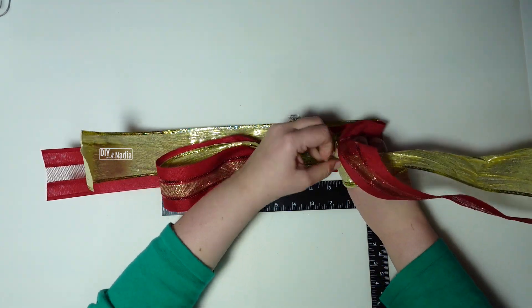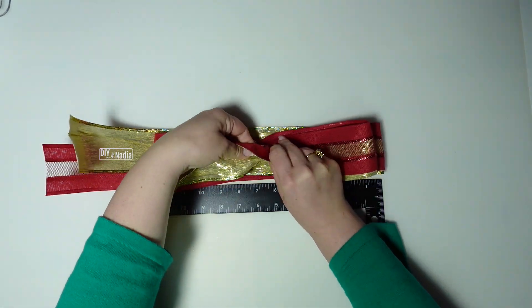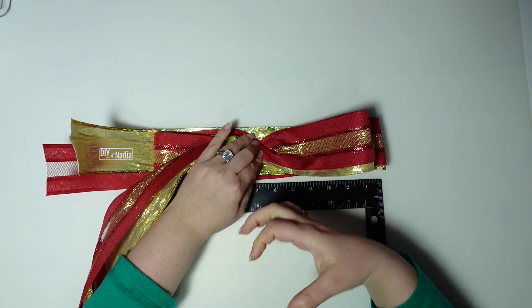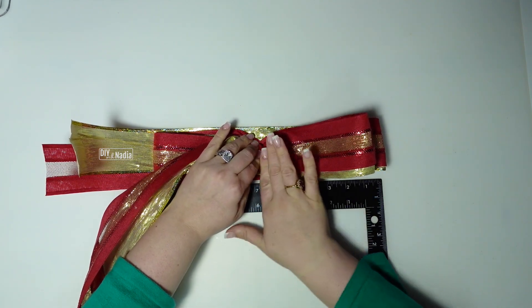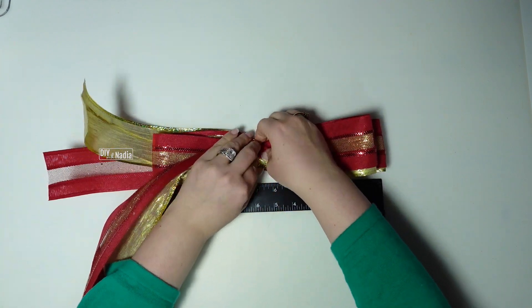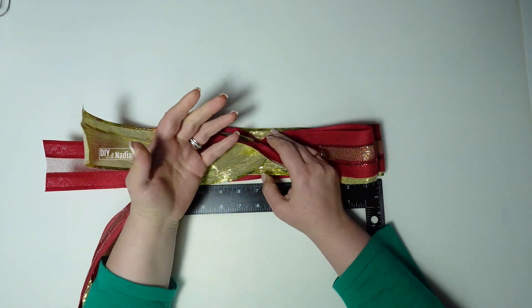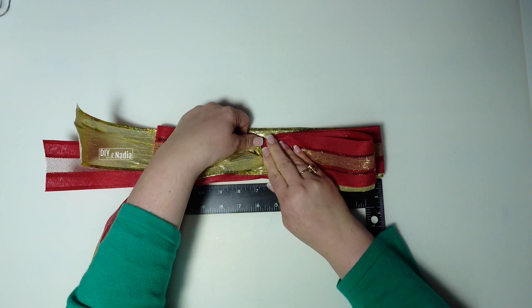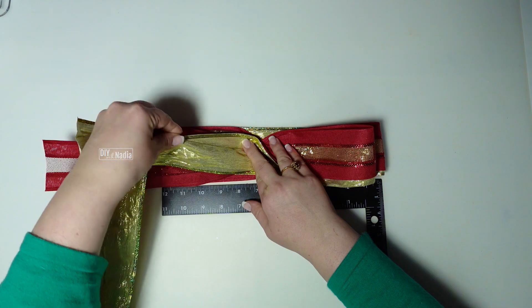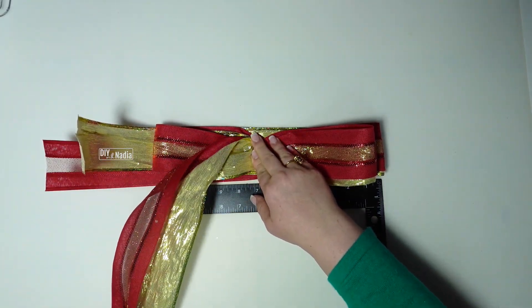Then going to zero, then going back to our six-inch mark and then twisting it. Now if you feel like this is getting a little too much and it's hard for you to keep it, that's all right — grab your floral wire and just bring it together and then continue working your way up. I just wanted to show you how to do this without a bow maker, but if you want me to grab one and start showing you bows with the bow maker please let me know and once in a while I'll use that.